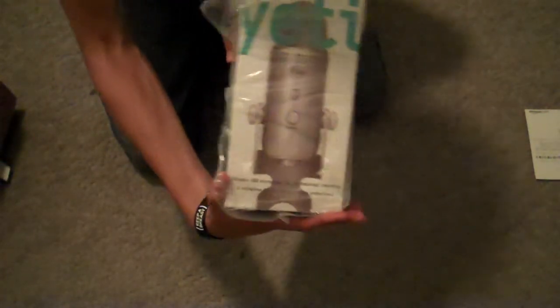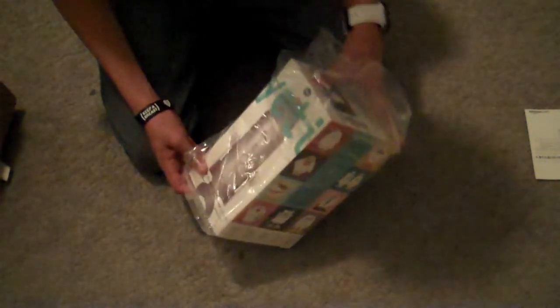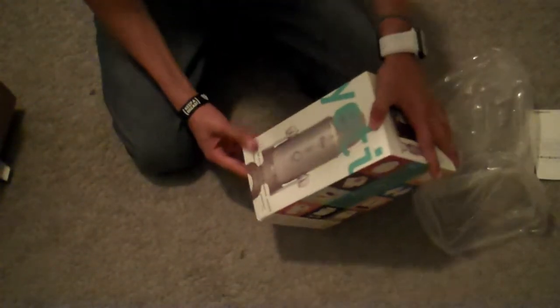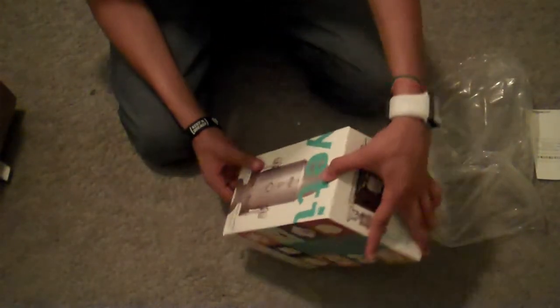Okay, so the Yeti — not sure if you can see that properly. It looks really nice, and it's expensive. I got it for $106 on Amazon — link will be in the description if you want to check it out.